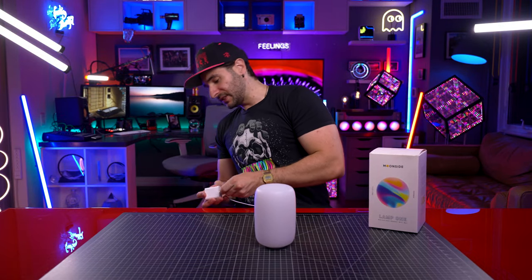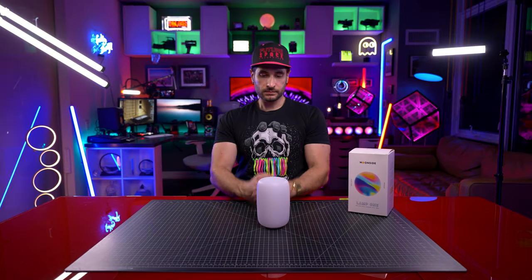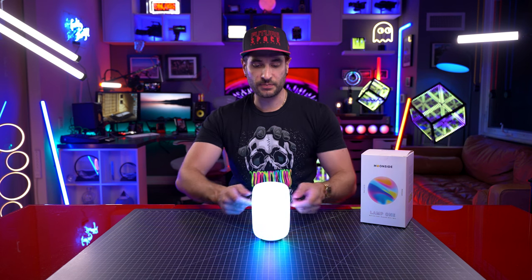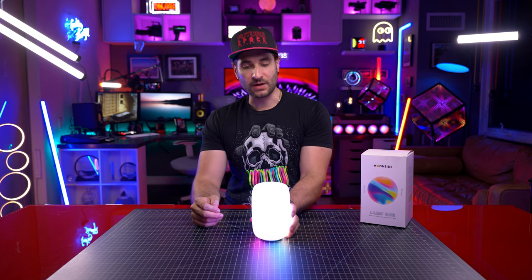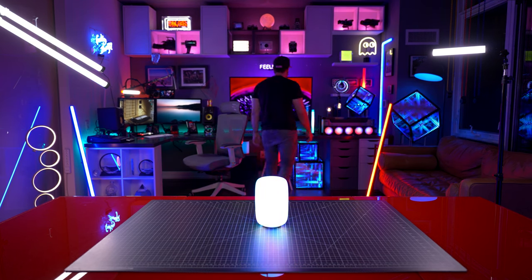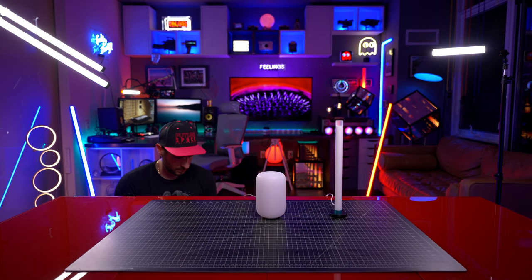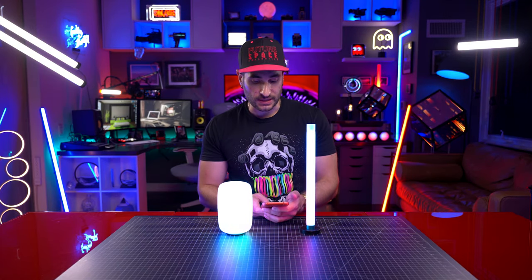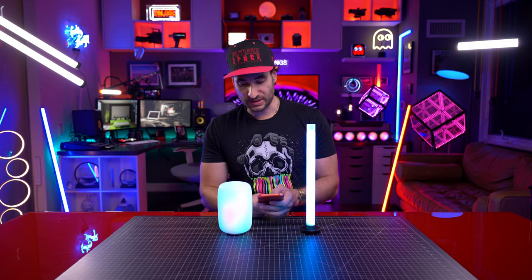Let's get our first power-on impression. It's plugged in — there it goes! That little line around the center pretty much disappears when this is on. I have the Neon Lighthouse right here for comparison. They both appear to be too bright, so I'm going to go into the app and bring them down to about 2%.